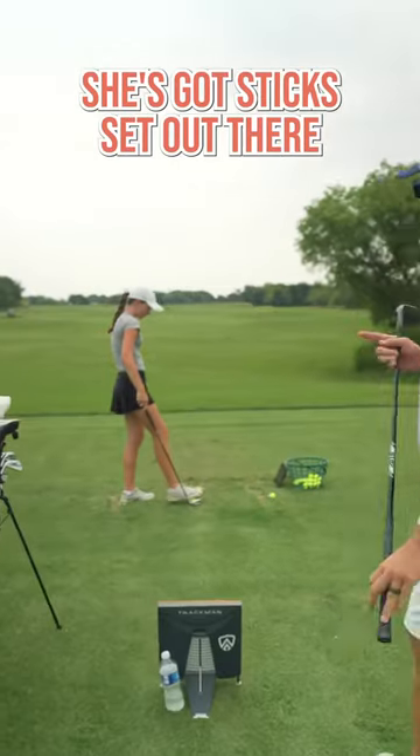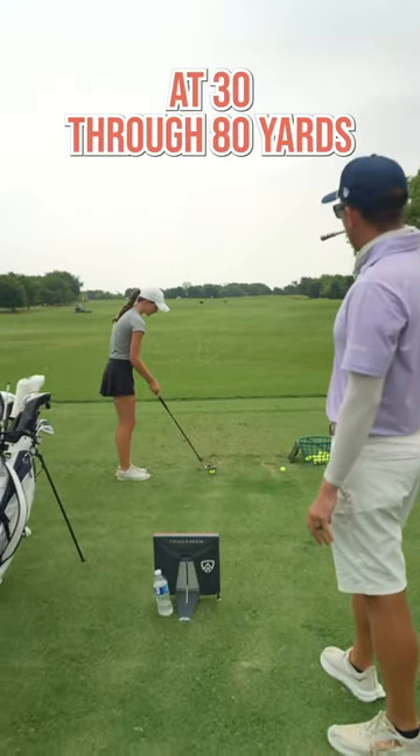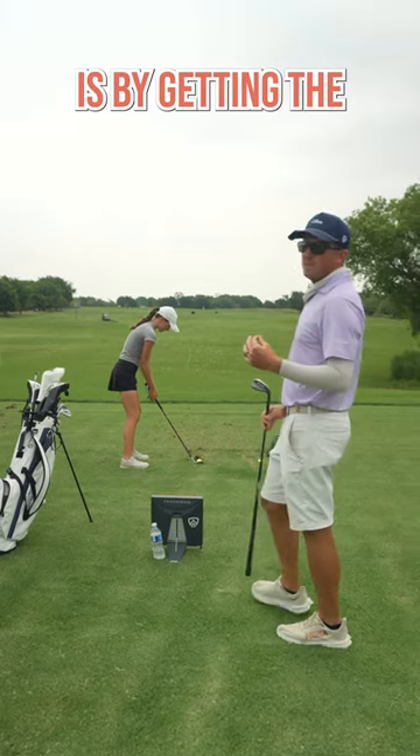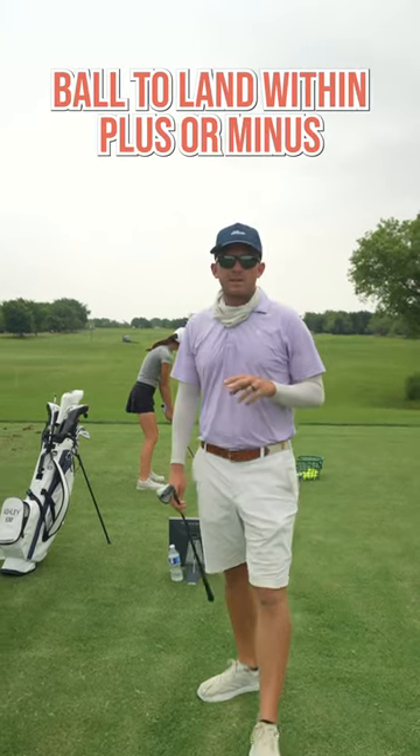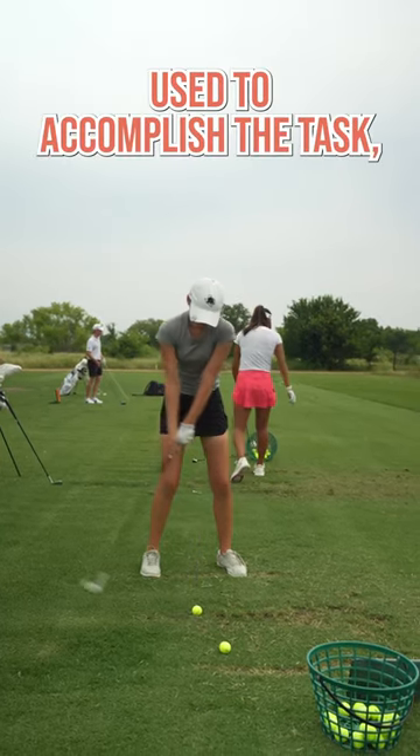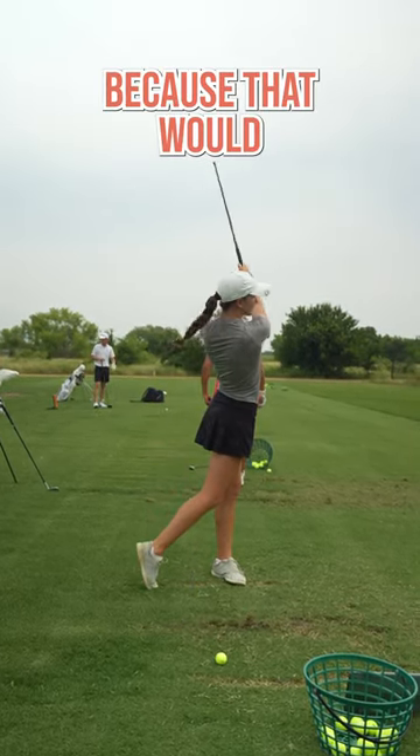Tyler's working through it right now. She's got sticks set out there at 30 through 80 yards and her job is to knock each stick out of the ground. The way she would knock a stick out is by getting the ball to land within plus or minus three yards from the target, and she's keeping track of her total balls used to accomplish the task — that would be her knockout score.